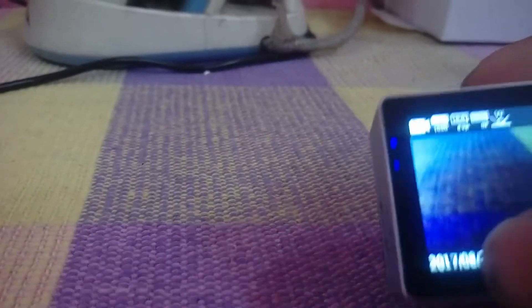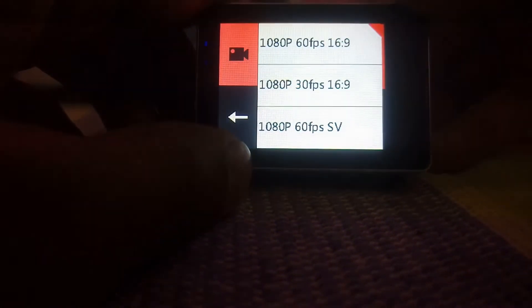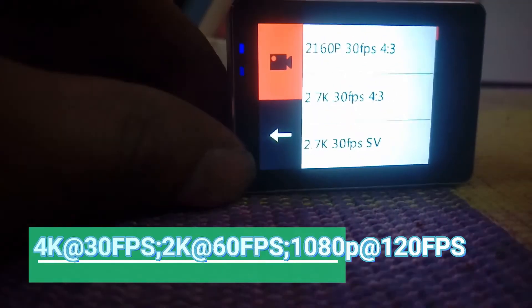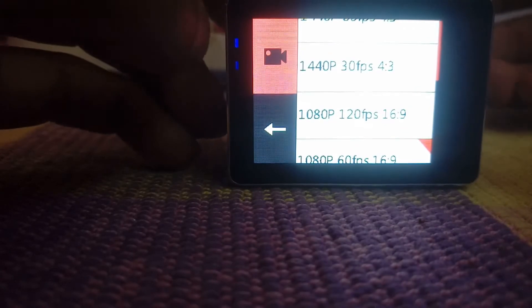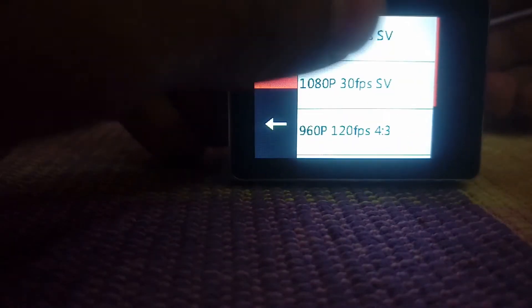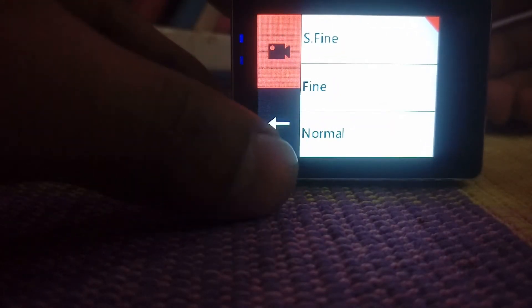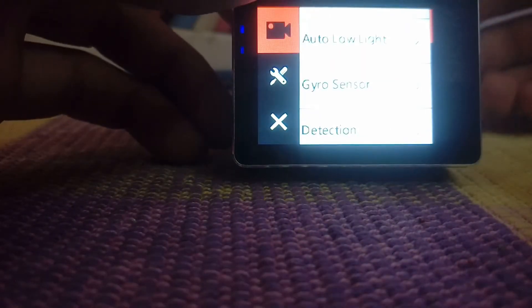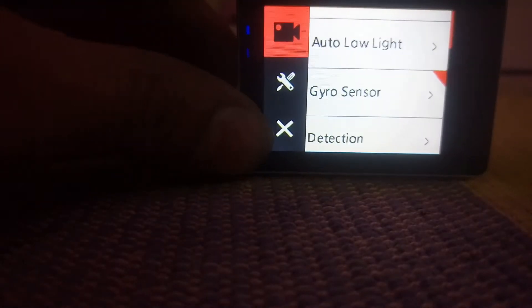The user interface is really friendly. Touch the screen and you get into the settings. You get all video resolutions here — 4K at 30 frames per second, 4K at 60 frames per second, and 1080p up to 120 frames per second, and more. You can set video quality to super fine, fine, or normal. There is also a gyro sensor, but as mentioned, it only works for 1080p, not for 4K. There's a lot of other small features on this small camera.